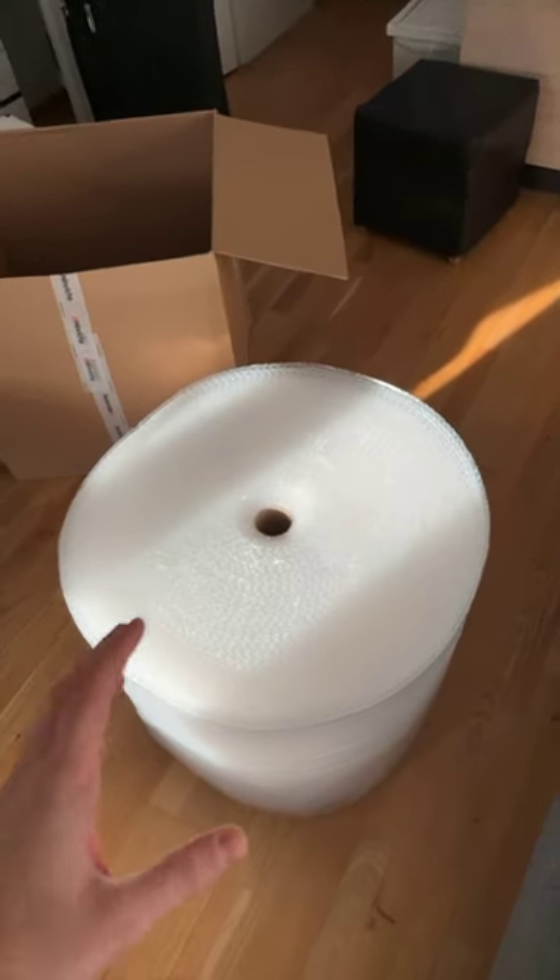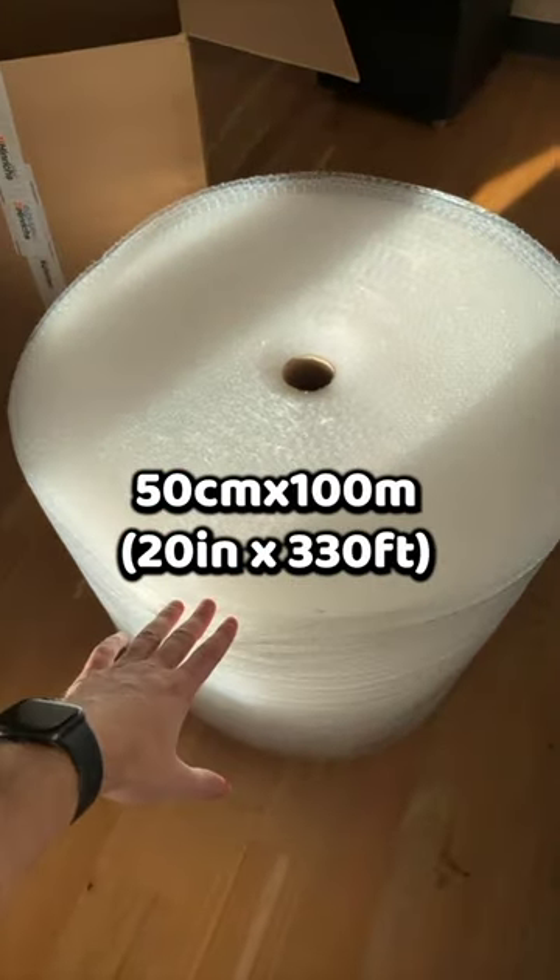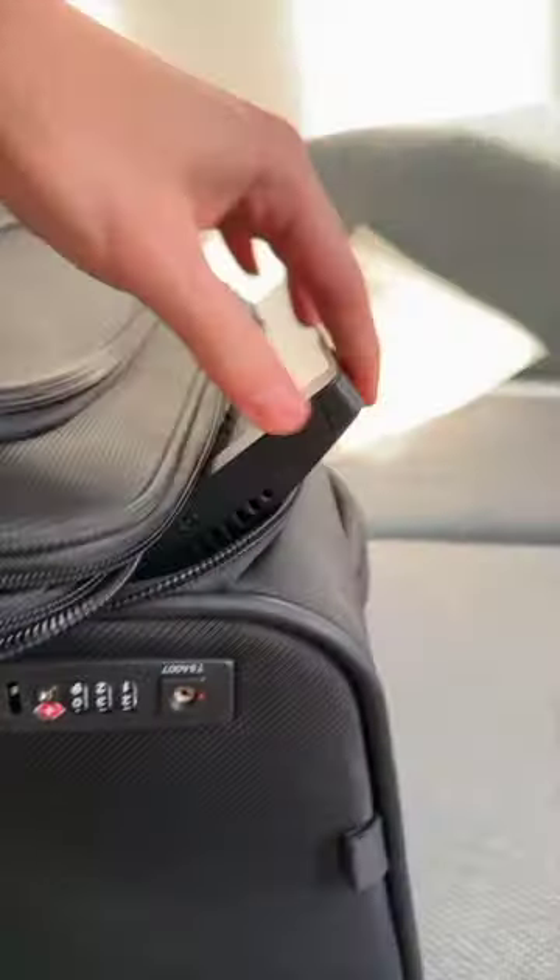I got bubble wrap. Apparently I don't understand dimensions — this is 50 centimeters by 100 meters long. But here's the thing: I did not check if the monitor actually fits. It doesn't.